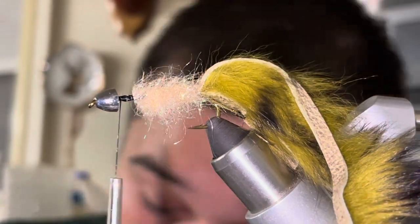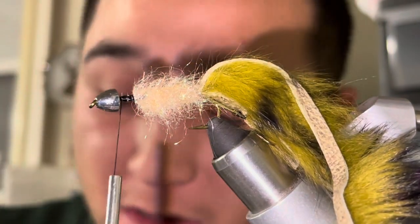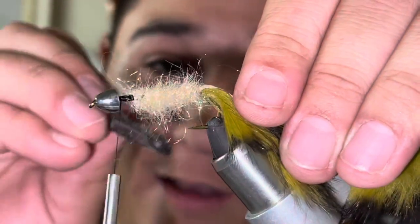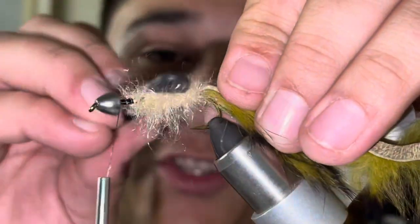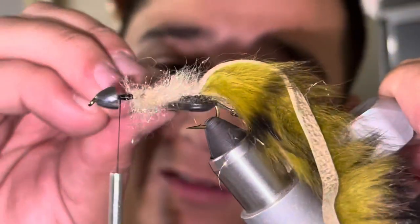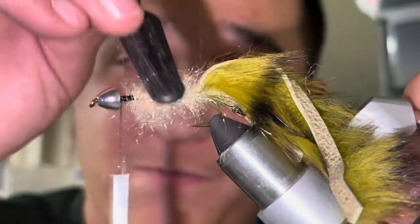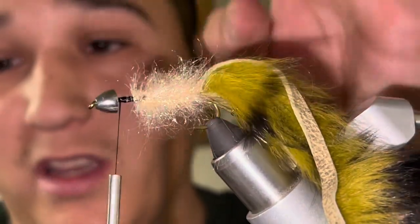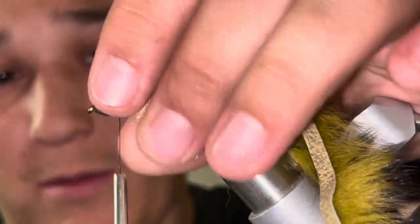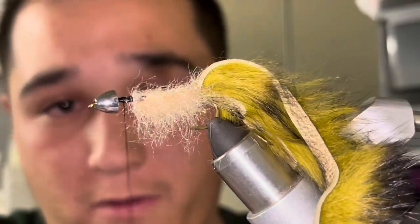Maybe I won't be using my stonfo velcro strip — just had it a second ago, this is my second attempt at this video. Now I'm just gonna rough up this dubbing, make it look leech-like. This is also how I tie my semi-seal leeches using this Arizona Diamond Dub — it's perfect for those lake leeches. Just stroke all these fibers down because eventually this is going to come over the top.